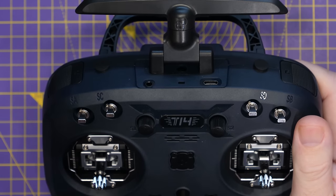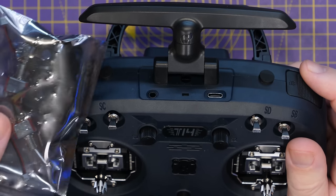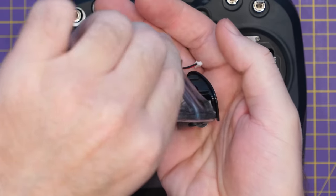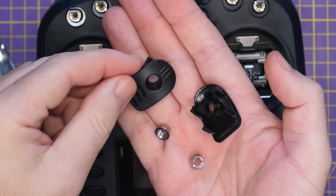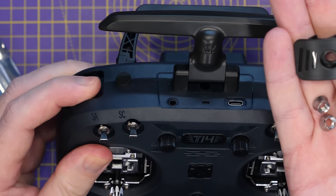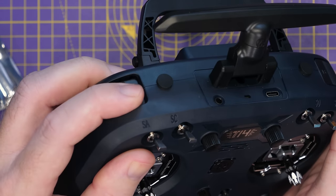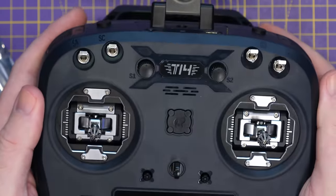Something quite interesting about the T14 that I've not seen on any of the other similar radios is that you can actually replace the corner buttons. Jumper also have a kit available to swap these buttons out for actual switches. The kit includes two-position switches, rockers, and cover pieces that replace the push buttons on the corners, along with nuts for them. This lets you replace the sunken corner button with a proper traditional toggle switch — a really nice little feature.